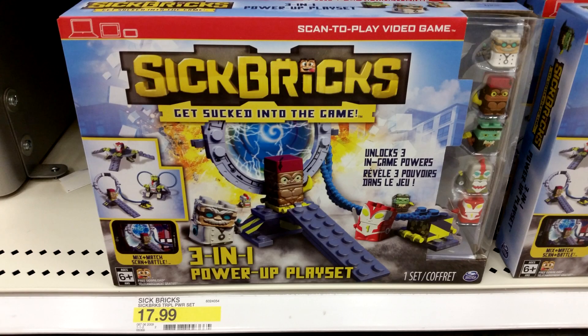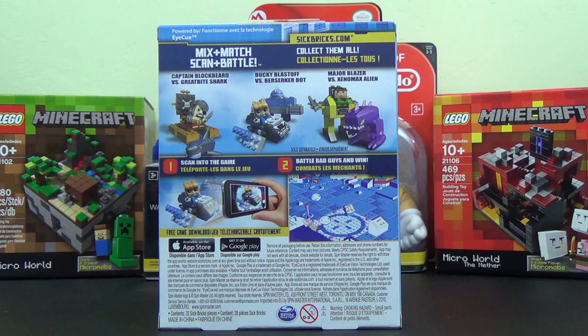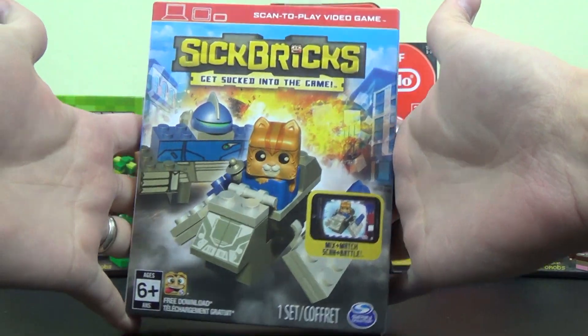They're about $2 to $3 per figure. The blind bag packs — I'm looking at the pictures right now — I think they were maybe $2.50, $4 for two, or $9 for five. So about two, two-and-a-half bucks per figure, and these play sets were whatever the picture said — $7, $10, somewhere in there.